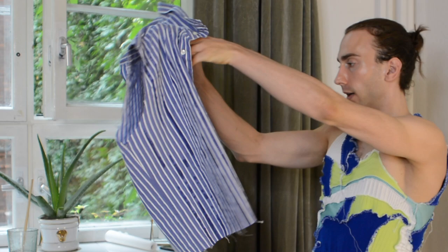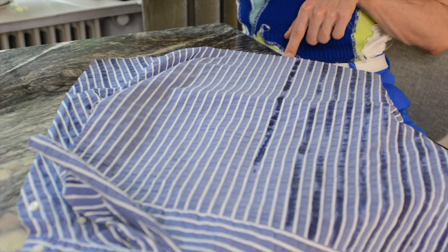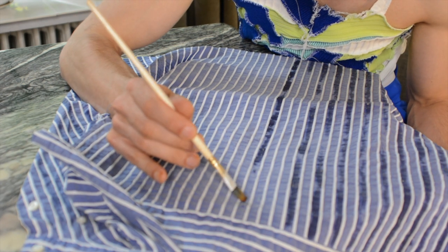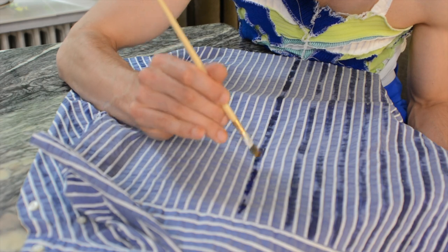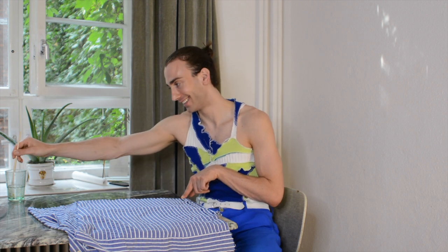Now for the back side — hello backside, what shall we do with you? It can also be quite a fun gag if you apply the acid to your husband's shirt. If he irons his own shirt, he'll get a big surprise — it all goes brown, and when he tries to wash out the brown stains he'll end up with holes.